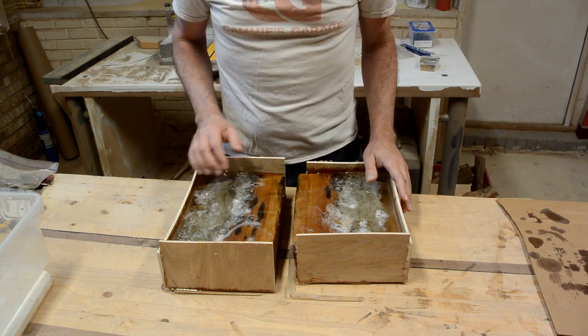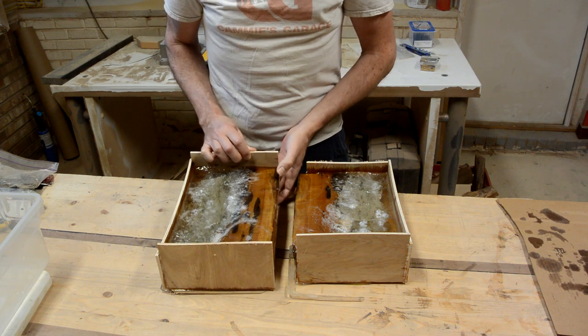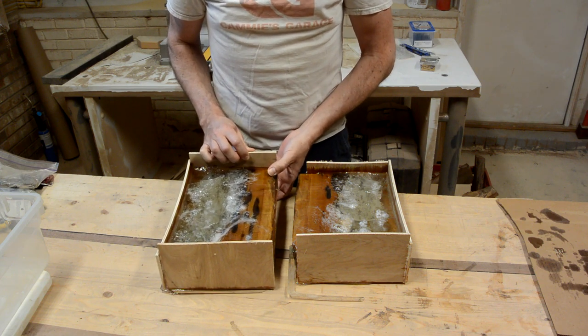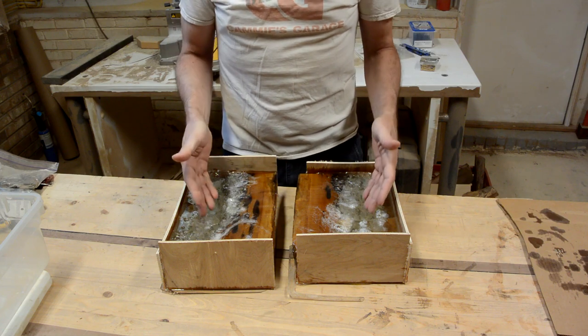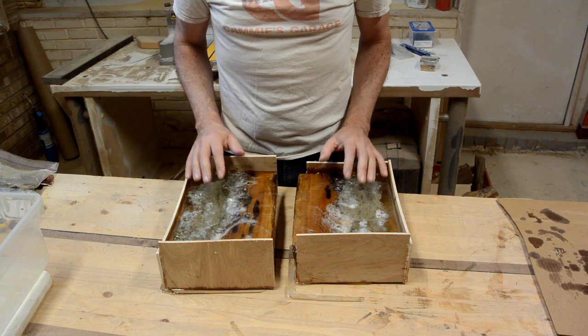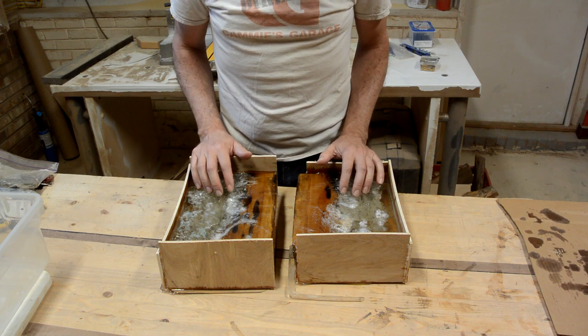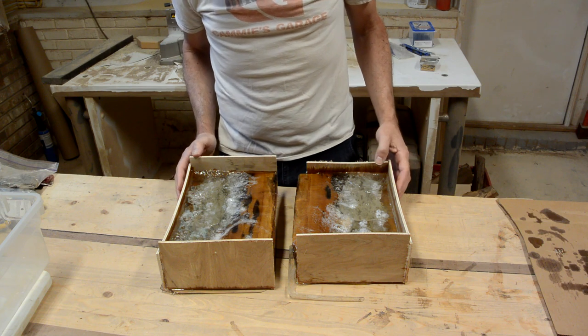I feel like I followed the instructions on this. This is 2 inches thick. It says on the label that you can pour it up to 2 inches thick with small molds. I thought these were small molds. Obviously they are not small enough. I think maybe TotalBoat needs to be clearer about what is a small amount of epoxy.